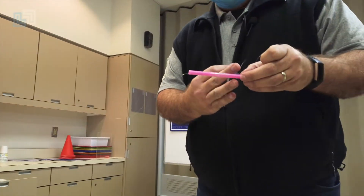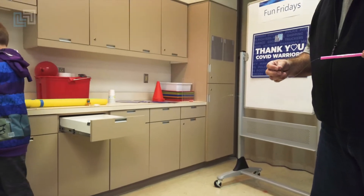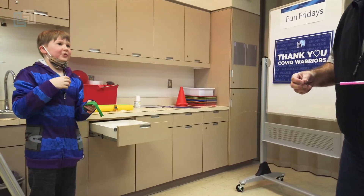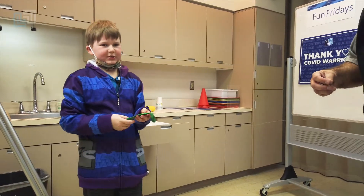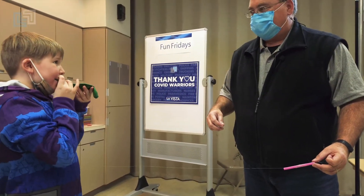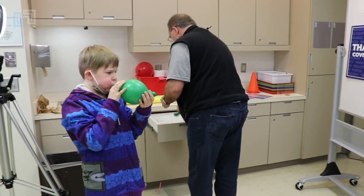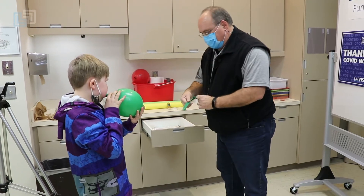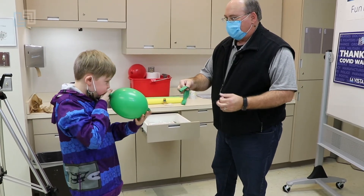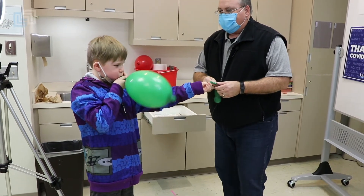Can you get that blown up as fast as you can? Drying it off because it got on the floor. It's going to be a wet one. Blow it up quickly. Since it's wet, it might not stick — it probably won't stick. So I tell you what, why don't you use one of these unused dry ones and blow one of these up.